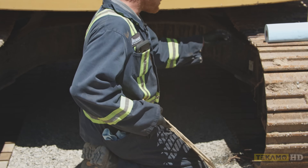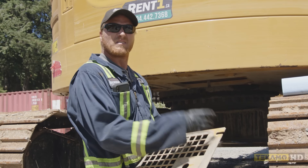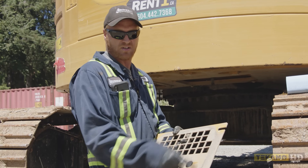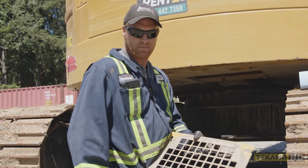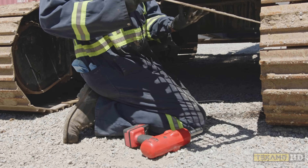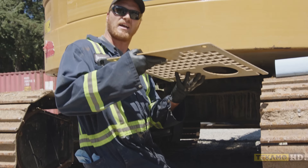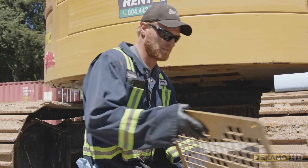On this particular belly pan, and some other models including Hitachi, John Deere, and Volvo, the bolt holes further in are slotted so you don't have to take the bolts out completely — you can just loosen them. Then you remove the other two bolts and slide the pan off the front. It makes installation easy as well — you can slide it on without having to hold a heavy belly pan up in place.